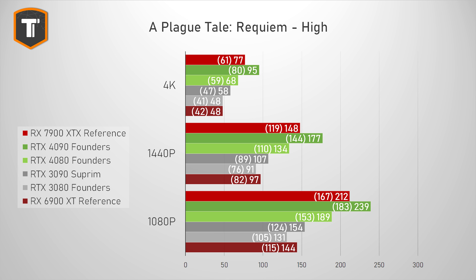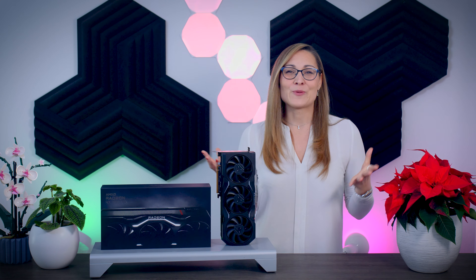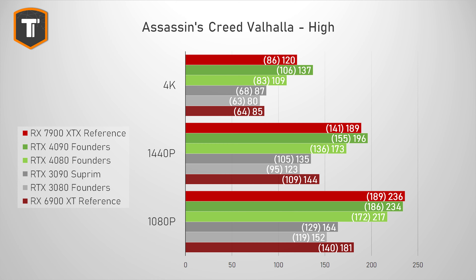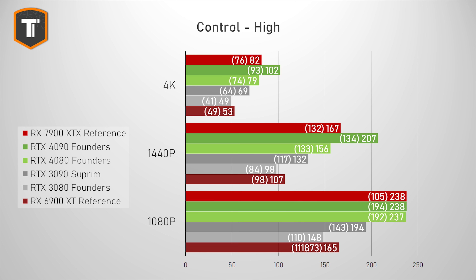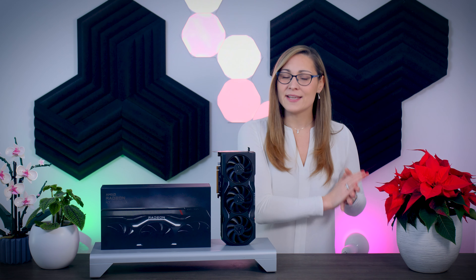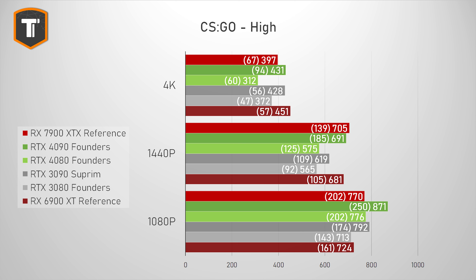Plague Tale Requiem is quite heavy on the GPU, but the AMD card did really well, beating the 4080 at every resolution — a bit surprising since this was one of the first games to include support for Nvidia's DLSS 3. Assassin's Creed Valhalla is an AMD-sponsored title, so it wasn't surprising that the 7900 XTX did well here, again beating the 4080 by a couple of frames. Control is another Nvidia title, but the new AMD card did well too — at 82 fps at 4K it was perfectly playable and just beats the 4080, though since this game only supports DLSS and not FSR, a 4080 with DLSS will do better. CSGO results have been inconsistent with the latest CPUs and GPUs, with the 6900 XT doing surprisingly well.